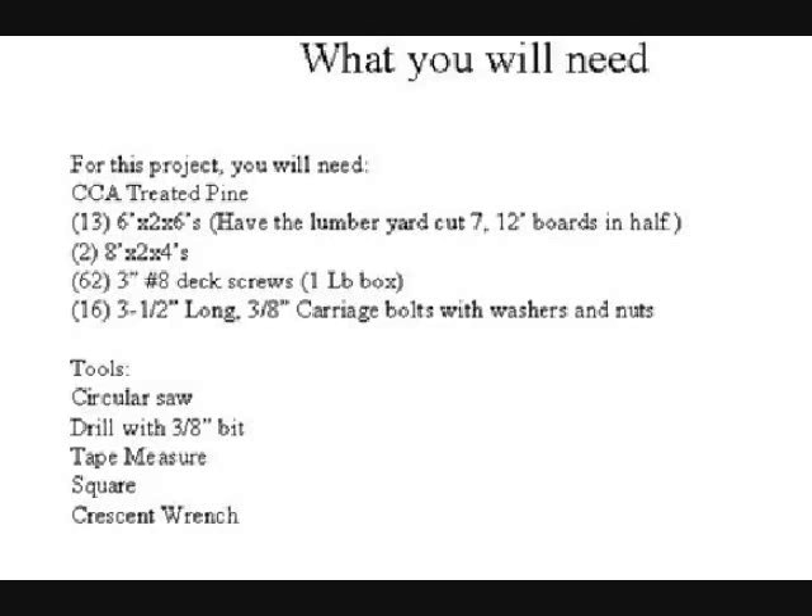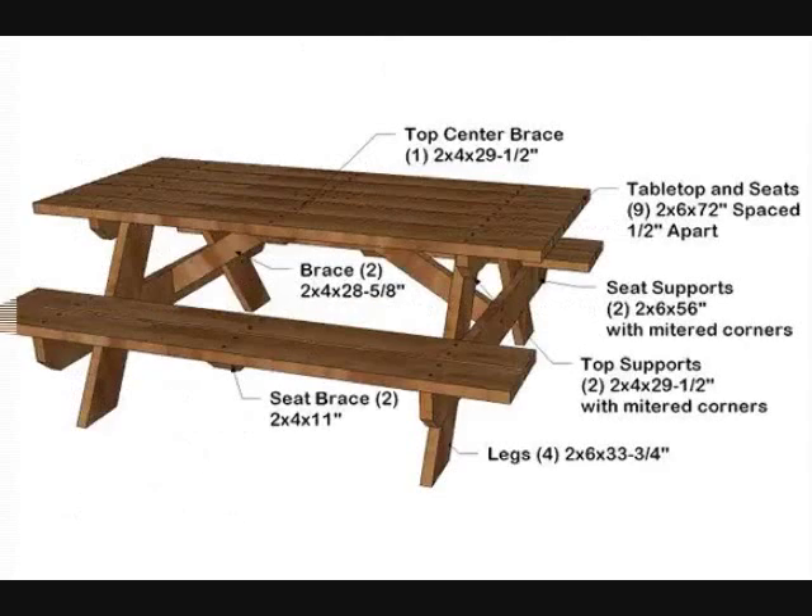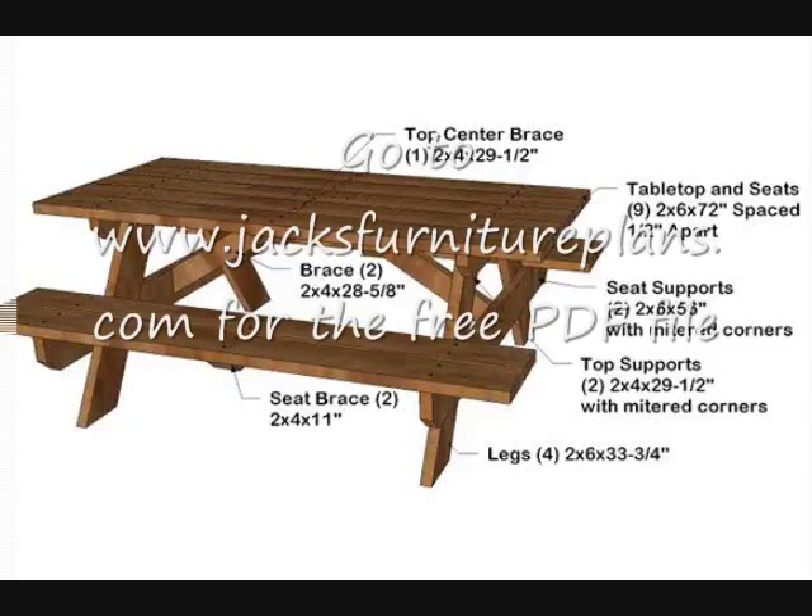You're going to need one pound of 3-inch number-eight deck screws. The carriage bolts are real important — you're going to need 16 three-and-a-half-inch long, three-eighths carriage bolts. Make sure you get washers and nuts — one washer, one nut for each one of those bolts. Now if you go on my website — here we go, you got to get the commercial — it's www.jacksfurnitureplans.com, all one word, J-A-C-K-S furniture plans dot com.